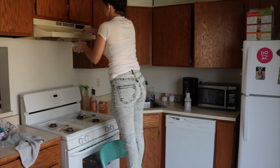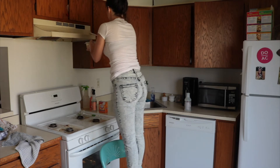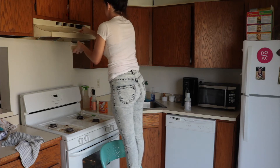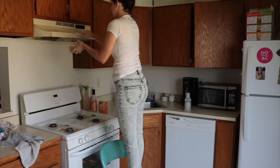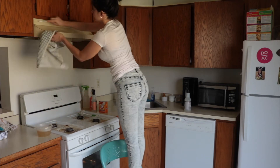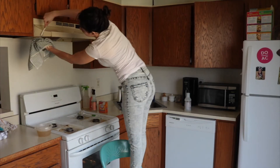Grove Collaborative still has the offer where you can get a free Mrs. Meyers set — just click the link in the bio. It's like a free $25 Mrs. Meyers set and you can pick your scent. I have the geranium scent, which is very floral. There are different scents if you want to choose something different.